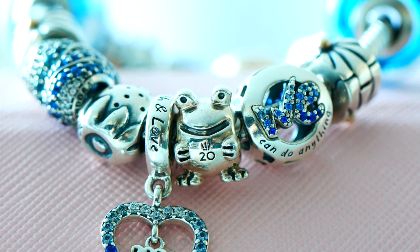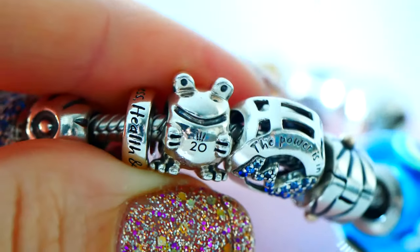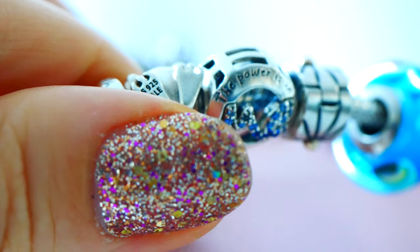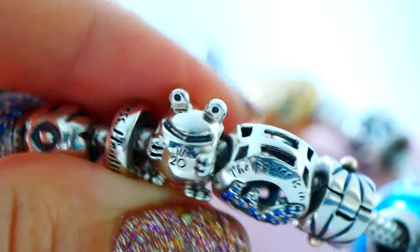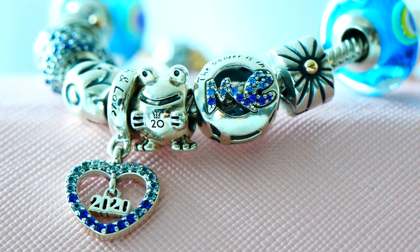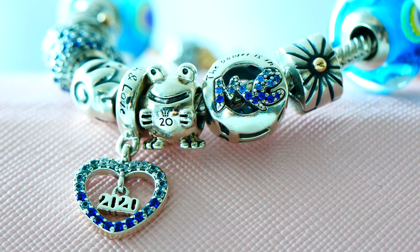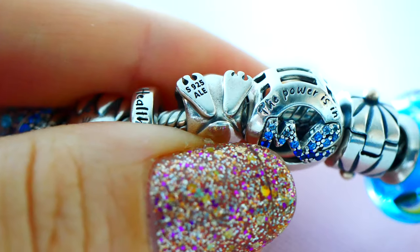Moving along, we have the anniversary charm — the frog. I'm going to call him the frog prince because he's so cute. He was so hard to get. I went on such a mission to try to find this charm — I was not able to get him on the e-store, and I called all around my local town and no one had him. Luckily, I called one store that morning and they had one left. I asked if they could put it on hold for me and they were so amazing — they did, and I was able to get him. He kind of represents that mission as well.